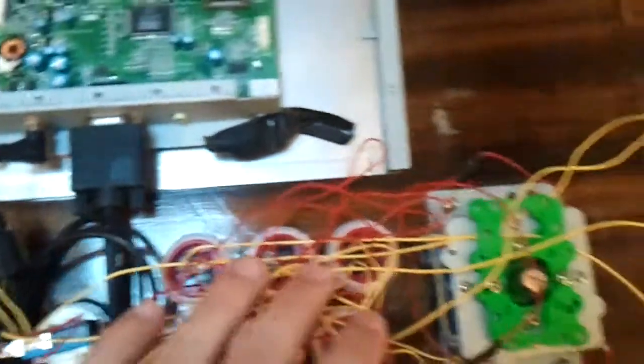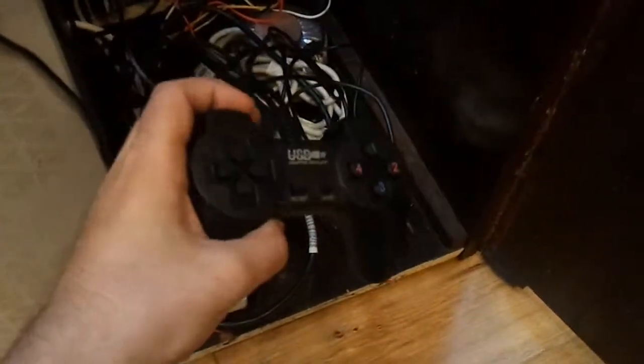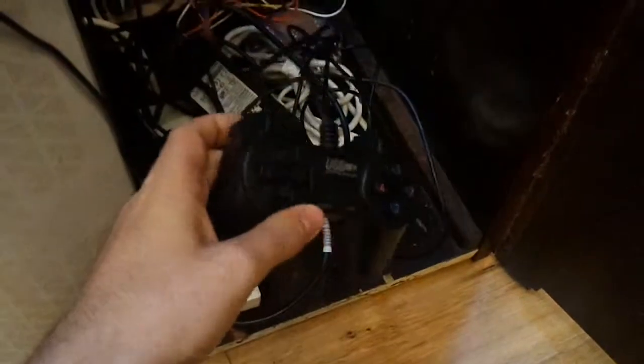It's a complete jumble but I know where everything goes. These are the circuit boards from inside of these things — little PlayStation one style USB powered controller pads. Both controllers go to one USB port, which is very handy.